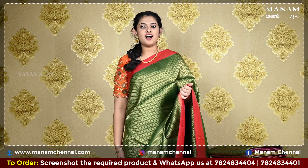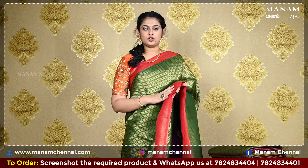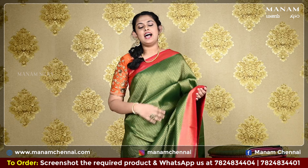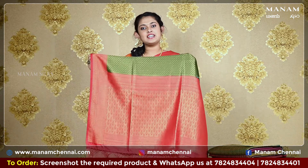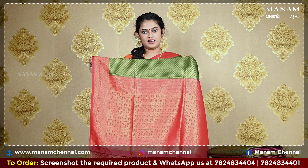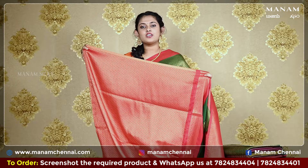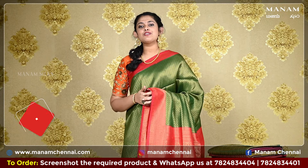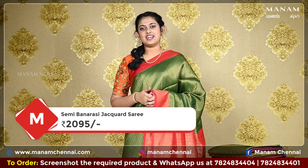Starting off with the next shade, this lovely green colour saree with a contrasting double-sided red colour border. It's got golden jari work with small patola prints on the border as well as the body. Moving on to the pallu, a contrasting red pallu with the same golden jari work — a very grand and traditional looking pallu. For the blouse, we have a contrasting red blouse with golden jari work all over it. And this saree is suitable for all traditional occasions and it is priced at Rs. 2095 only.